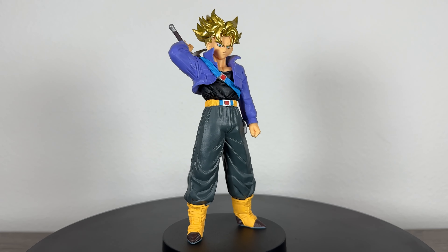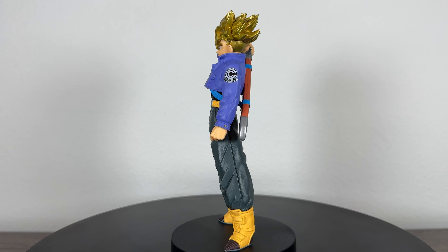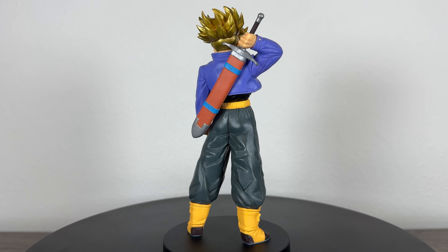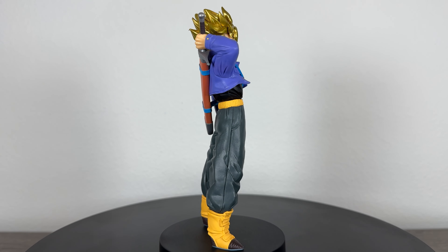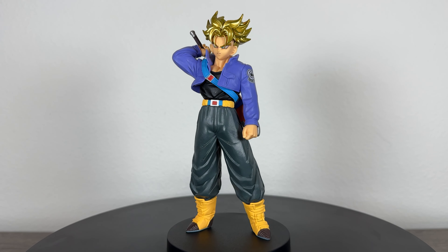Now, modern Blood of Saiyans figures, like nearly every modern crane figure, have no shading. This Trunks may not include shading, but what Blood of Saiyans does that can be hit or miss is give their figures a metallic hair finish. I think it makes them look a lot more unique and distinct, so it makes up for the lack of shading slightly.